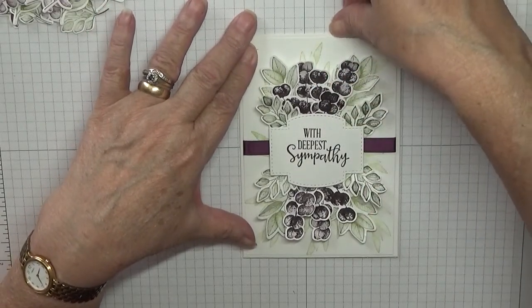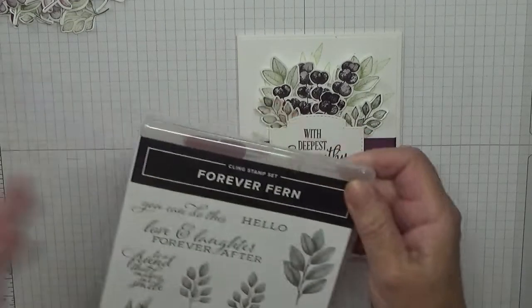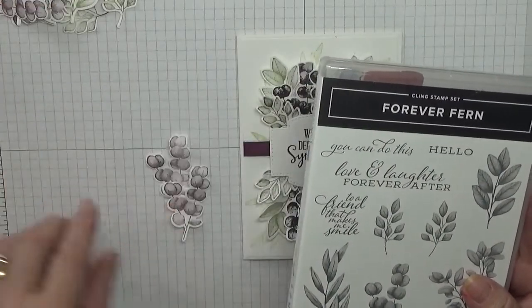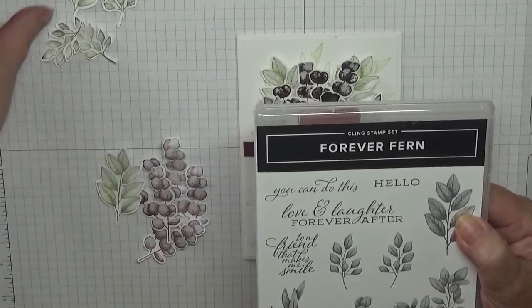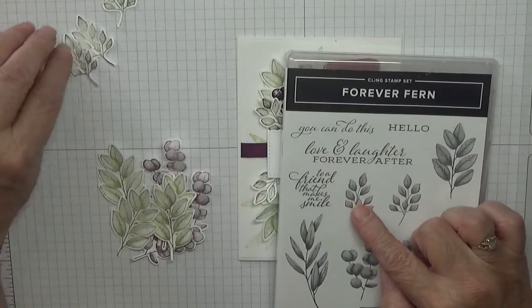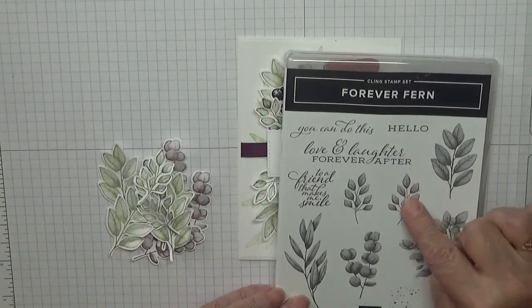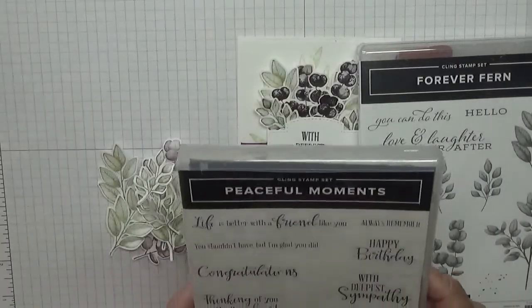I shall make a third card. To make this card I am using the stamp set — Forever Fern. I have already stamped the bubble ones which are here; I've done four and cut them out. I've stamped and cut out four of these, and I've stamped and cut out these. I need two of these — I've done one so I need to do another one. For the sentiment 'With Deepest Sympathy' I've used Peaceful Moments.